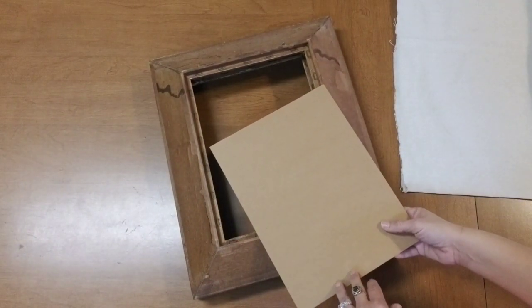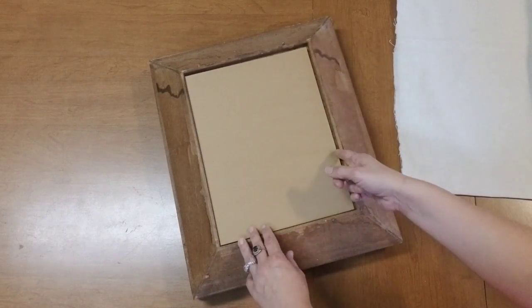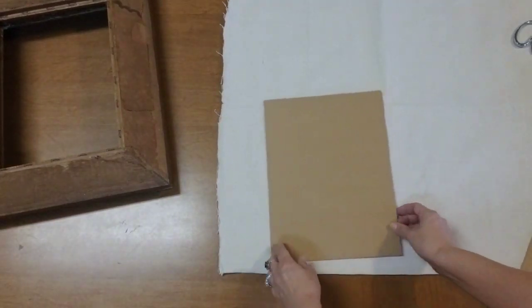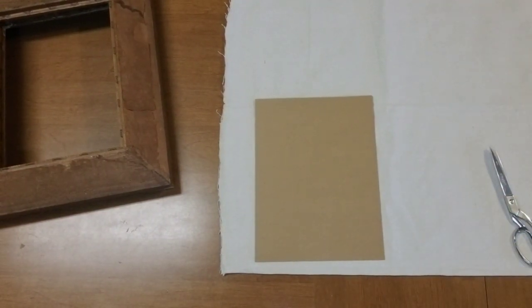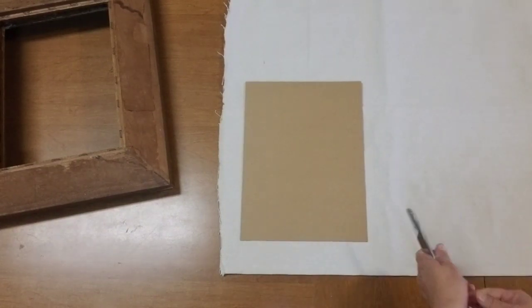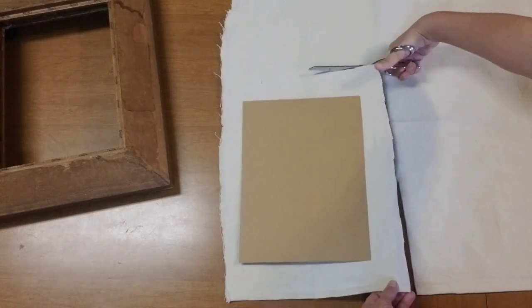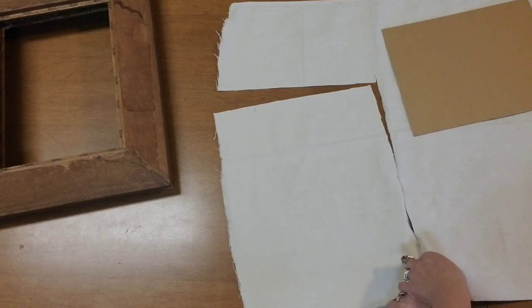I'm using heavy cardstock as my backer, but you could also use cardboard you have lying around the house, or you can get foam core from the Dollar Tree. You do want to cut it a little bit smaller than the amount of room you have in your frame so that once the fabric is around it, it'll still fit in the frame. So I'm going to cut my fabric, leaving a space to fold it over and attach it to the backer.